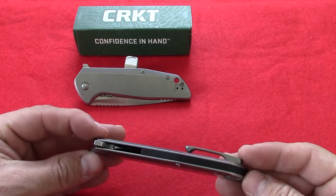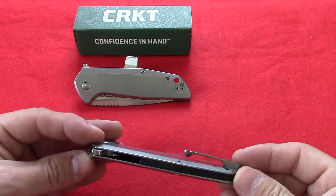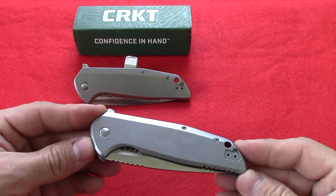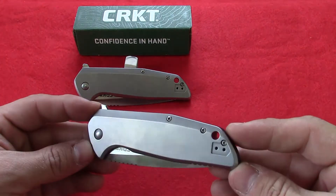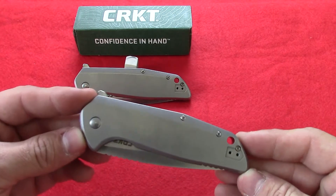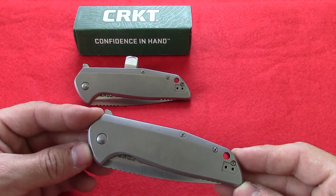It's got some weight to it — it actually weighs 5.5 ounces. It is all stainless steel in the handle with that stone wash. Pretty sweet finish. For me, it kind of reminds me of titanium, but it has the feel of the stainless.